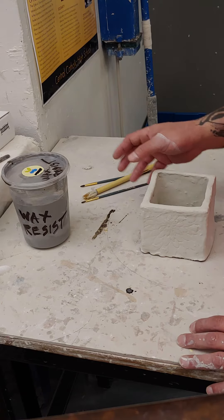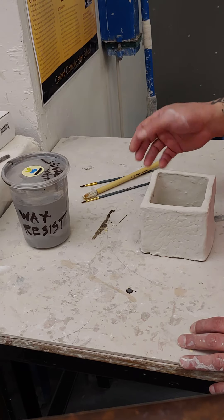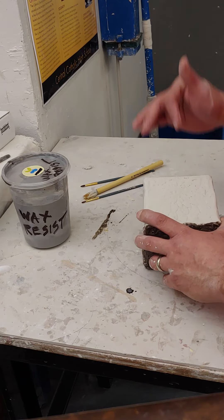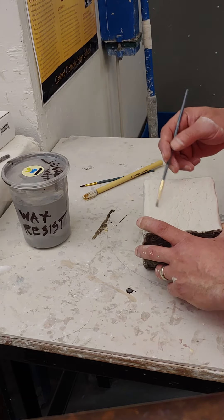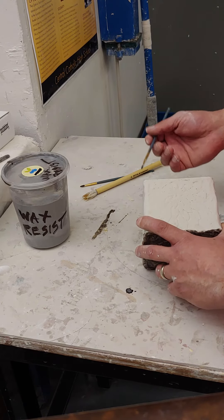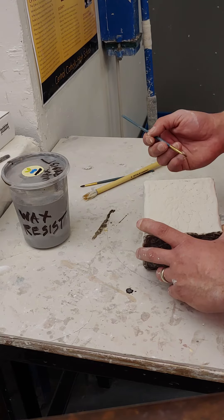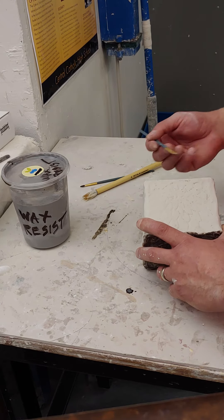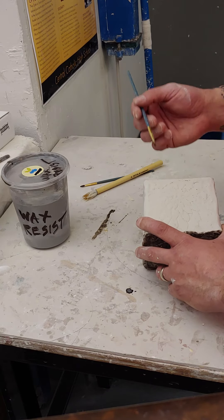I do want to say that with the wax resist, you can be a little bit creative — not just for keeping it off the bottom, but in resisting areas of the second dip. If I paint the wax resist on in a pattern and then dip it in the second glaze, the terrazzo, what that's going to do is resist the terrazzo, but the first glaze, the sewer, will show through. And everywhere else there will be a combination of sewer and terrazzo.